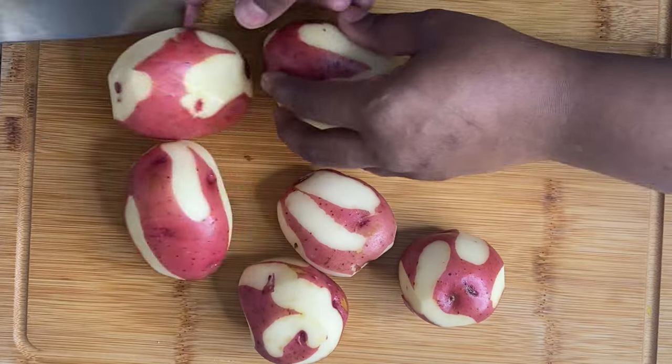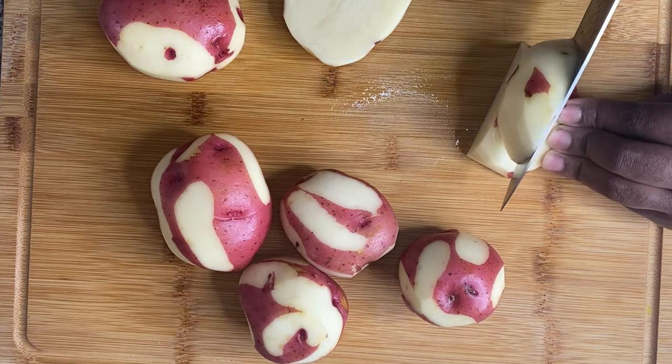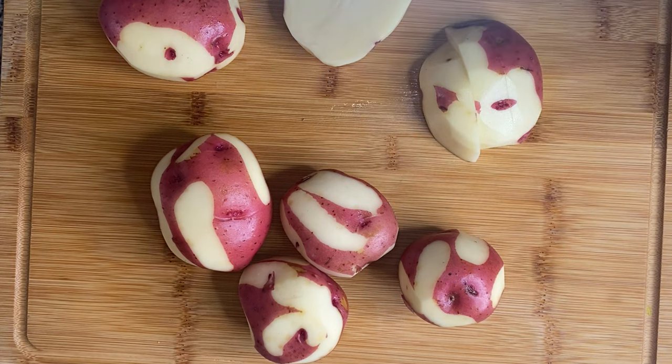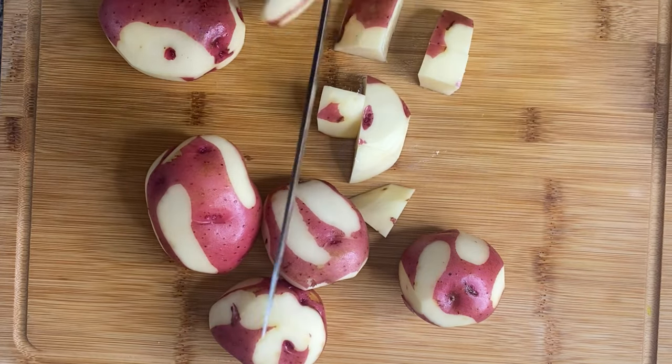Because when you cut them up into smaller pieces, it helps them cook faster. You can drop the potatoes whole into a pot if you want to, but they're gonna be cooking forever, and ain't nobody got time for that. So go ahead and cut up them potatoes into smaller pieces so they cook a little bit faster.